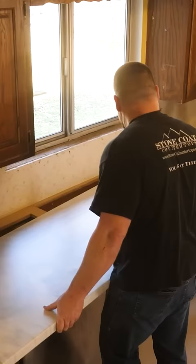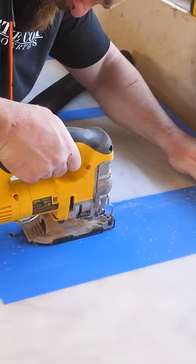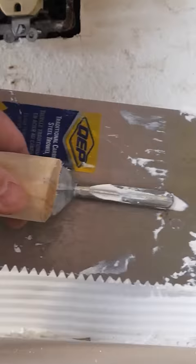They wanted to brighten up their kitchen with a white Carrera marble — that is one of the easiest countertop finishes to make and super popular. I surprised my friends with a brand new sink, new tile backsplash, and built and installed this entire project in four days.